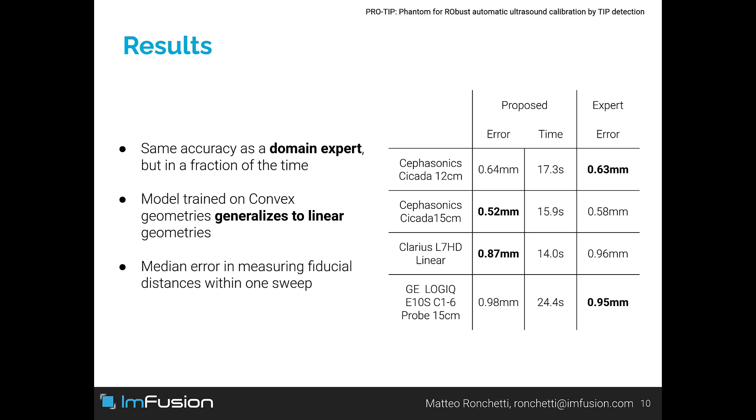Our results are equivalent to the ones obtained by domain experts, but computed in a fraction of the time and without requiring any manual estimation of the calibration parameters. Our model exhibits good generalization across different ultrasound systems and frame geometries.